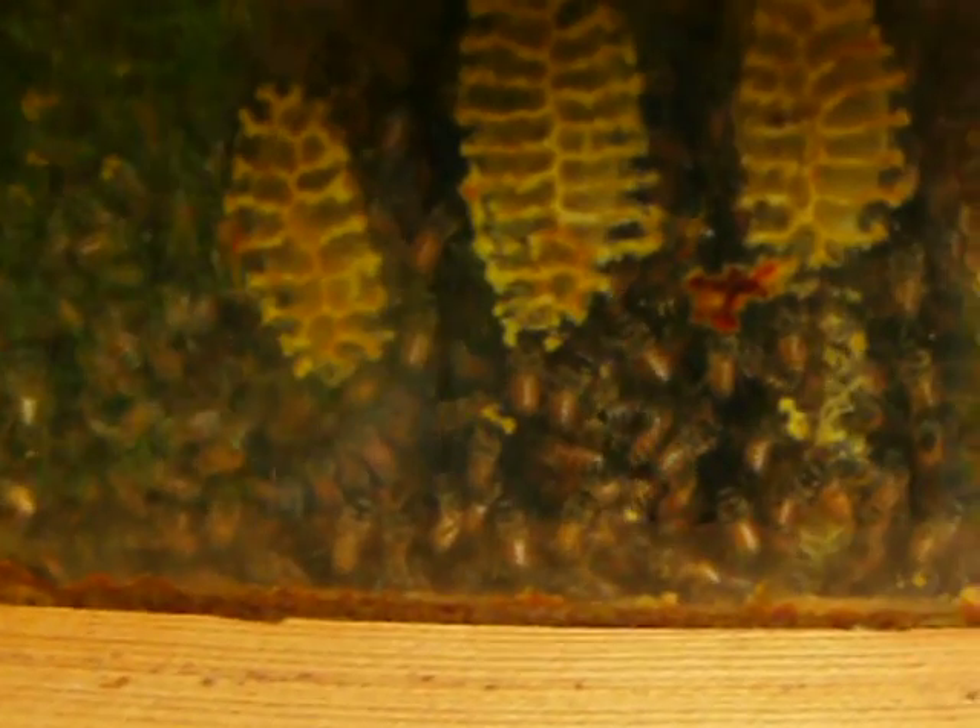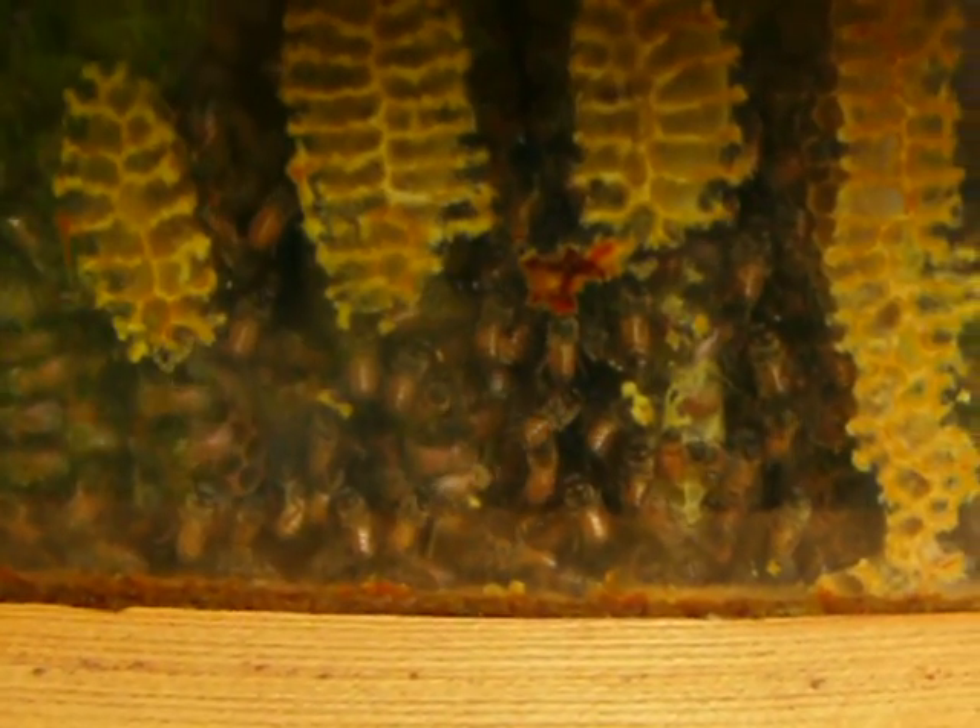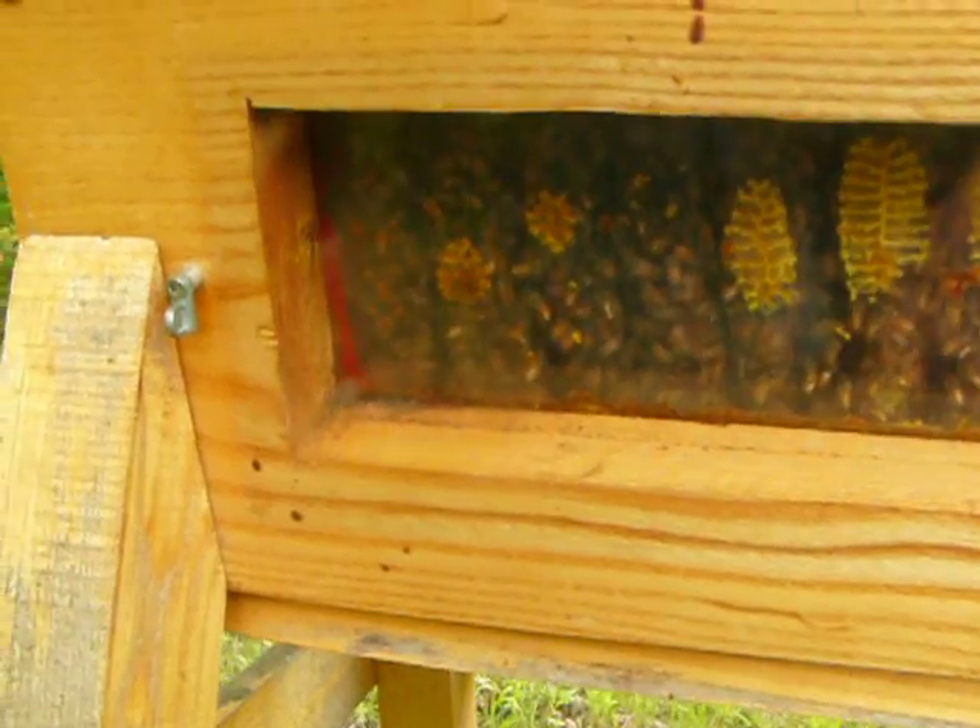What we see inside are a lot of bees tending their babies. What else do we need to know other than there's bees in there tending their babies? If there's babies, that means there's a queen. And if there isn't a queen, there's enough bees there to make a new queen. Inspection complete.